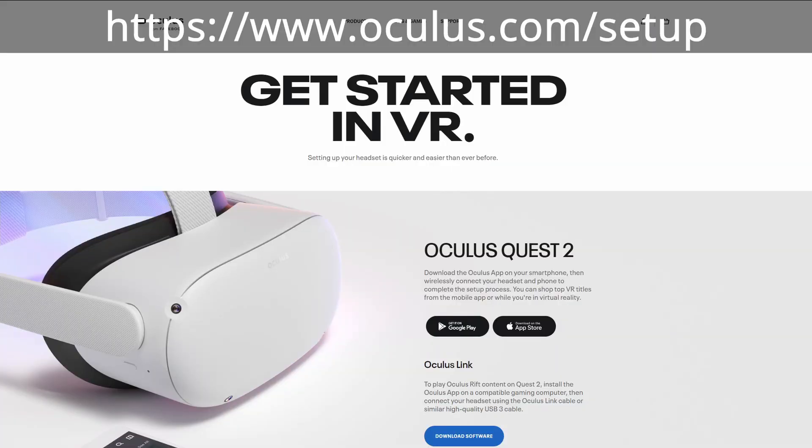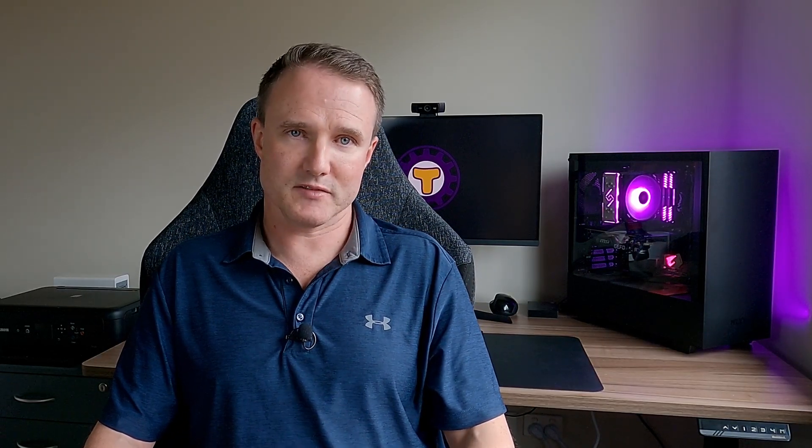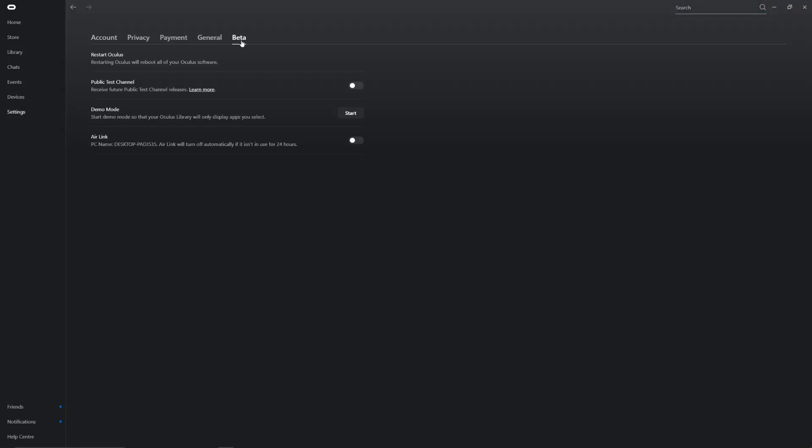To get set up, first on your PC you need to install the Oculus app. Go to oculus.com/setup and click the link to download the Oculus Link software. Once downloaded, install it and log in with your Oculus account. Then go to your settings, select the beta tab, and toggle the Air Link option on so that it's highlighted blue. Note that toggle will deactivate if you don't use it within 24 hours, in which case you'll need to reactivate it.